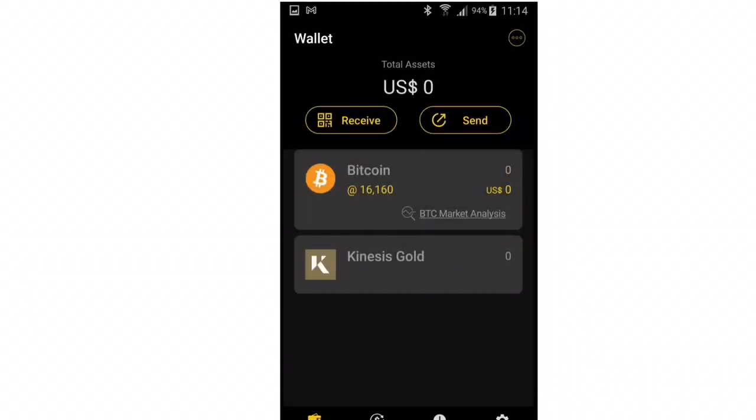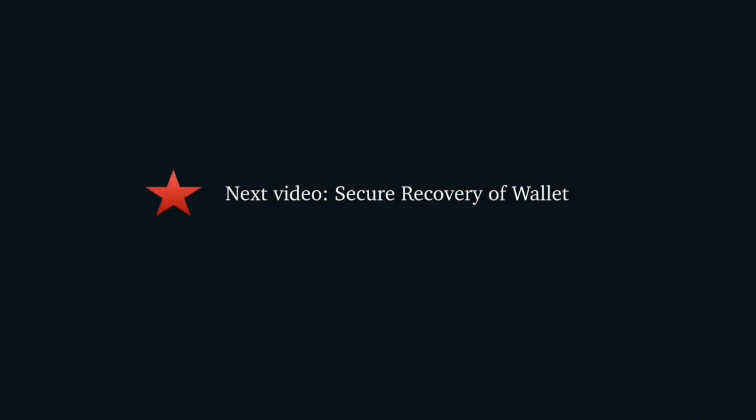Now your wallet setup is done and you should be able to see the coins that you selected. However, we are only really part way through setting up the wallet. It's important to test that we can successfully recover it before considering using the wallet. Please watch the next video for an explanation of this.